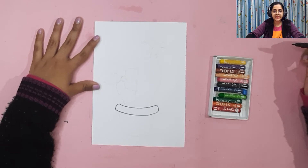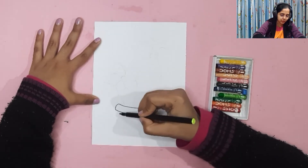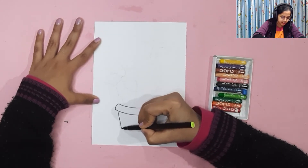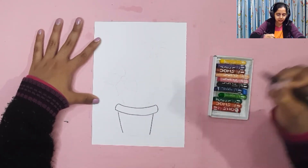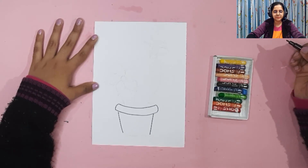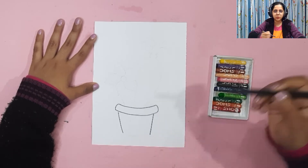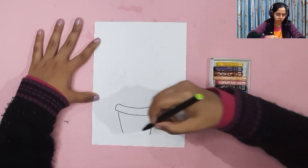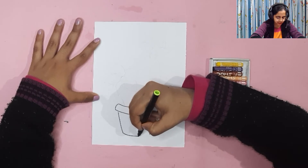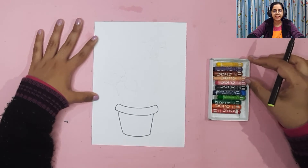Next we are going to make the bottom half of the flower pot. We make one slightly slanting line here and one slightly slanting line on the other side — the flower pot will be wider at the top and slightly less wide at the bottom. Then we'll make the base of the flower pot by joining these two lines at the bottom.